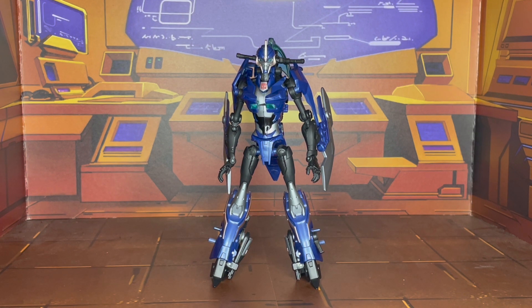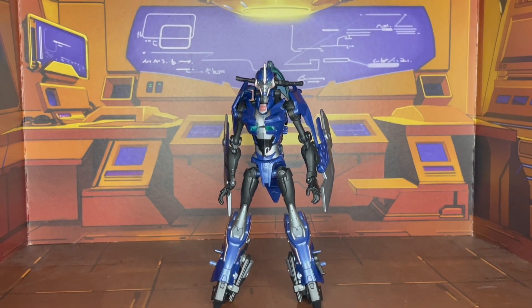There are certain things about her that I like, and there are certain things that I really don't like, which I will touch upon throughout the course of this review. But let's go ahead and take a look at the head sculpt.